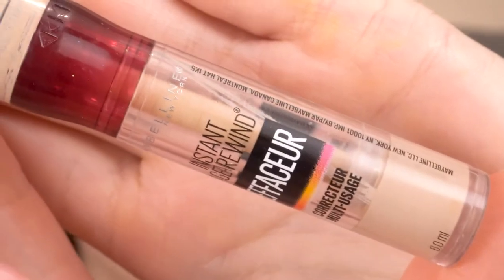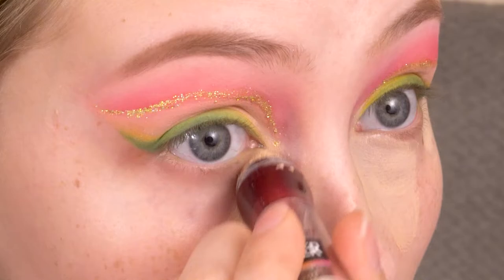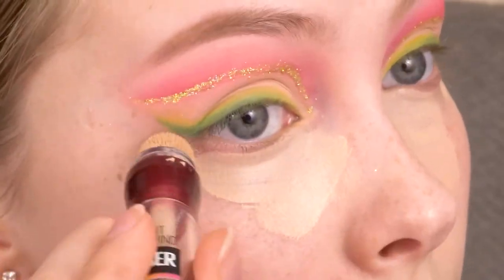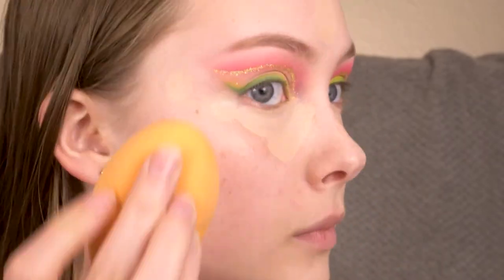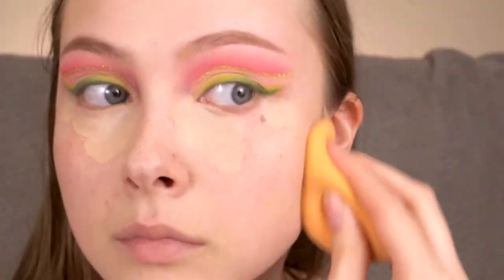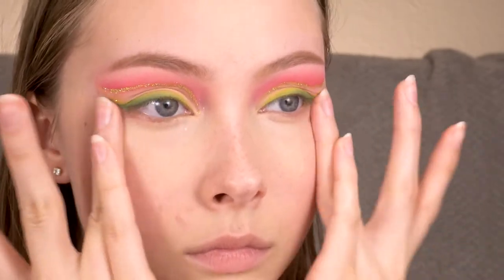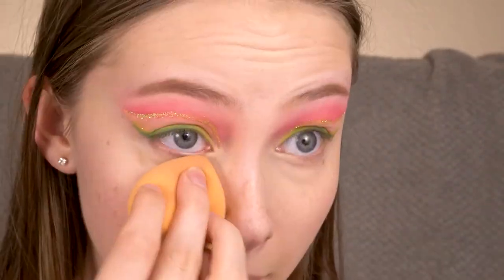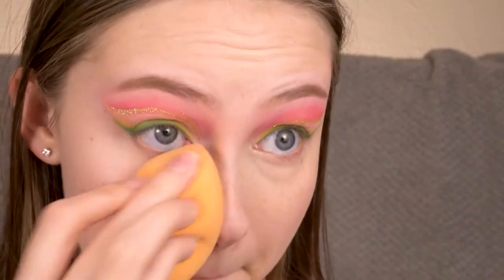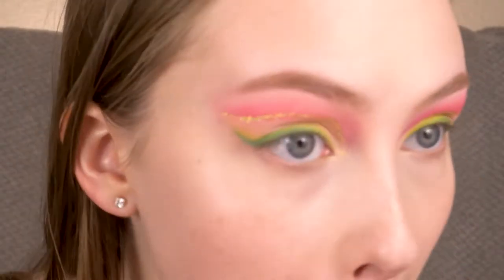For concealer I'm using the Maybelline Instant Age Rewind Eraser, and then I'm setting that concealer in place with the Cody Airspun powder.